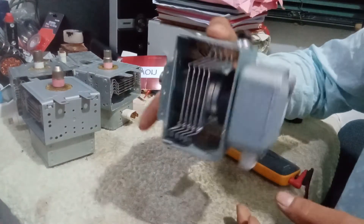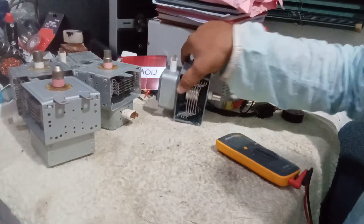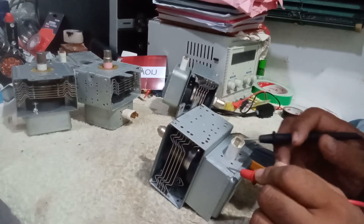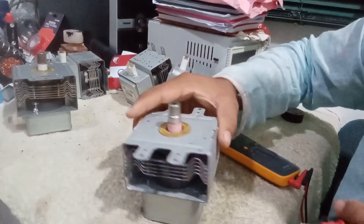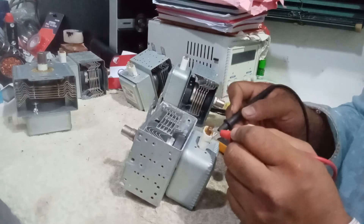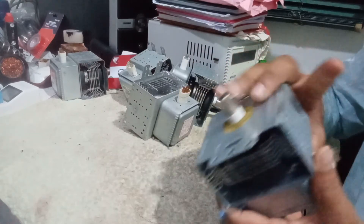This one also looks nice. We can test it by meter — yes, this one is okay, no continuity in the body. This other one also looks very nice. Testing it — also no continuity in the body. So these are good magnetrons.